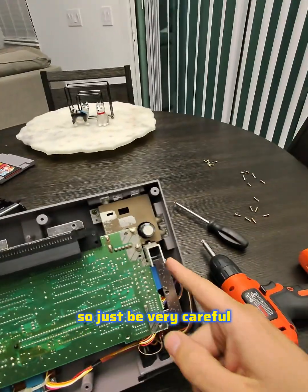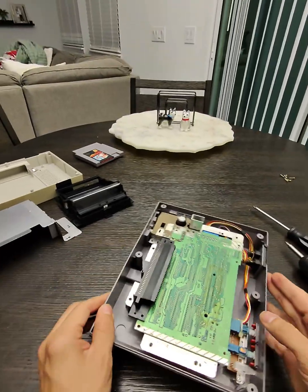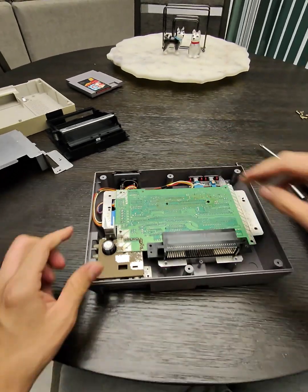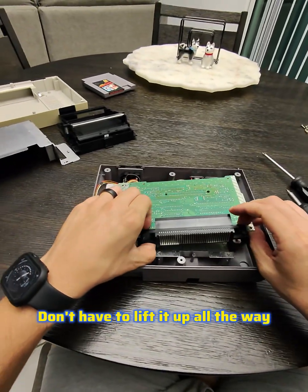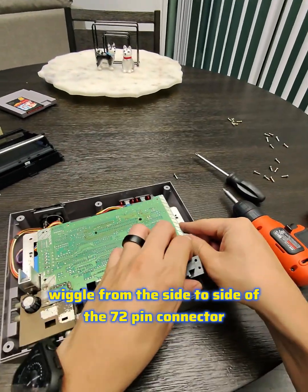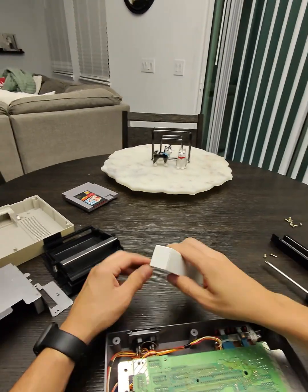Now carefully remove the tray towards you — remember these are all fragile components, so just be very careful. Remove one and two screws. You just want to lift up the motherboard just a bit; you don't have to lift it up all the way, then wiggle from side to side to remove the 72-pin connector and it should come up.